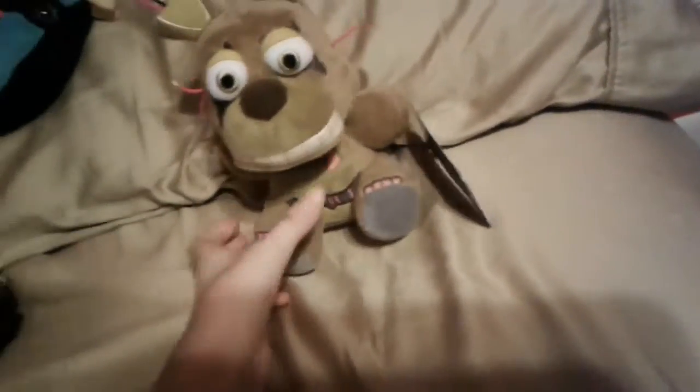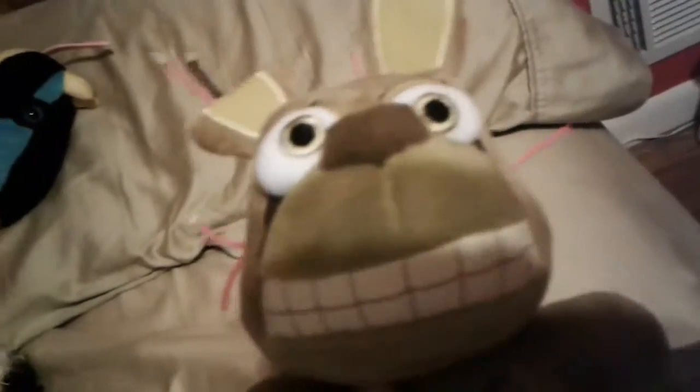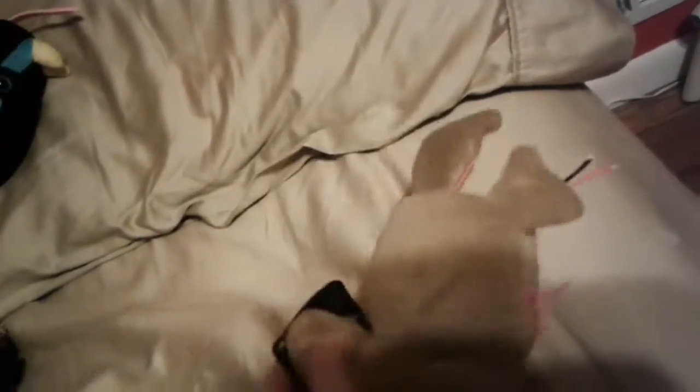For my birthday today I got the Springtrap Funko six inch Springtrap plush. I'm pretty sure I just said Springtrap twice, but we're going to review them.